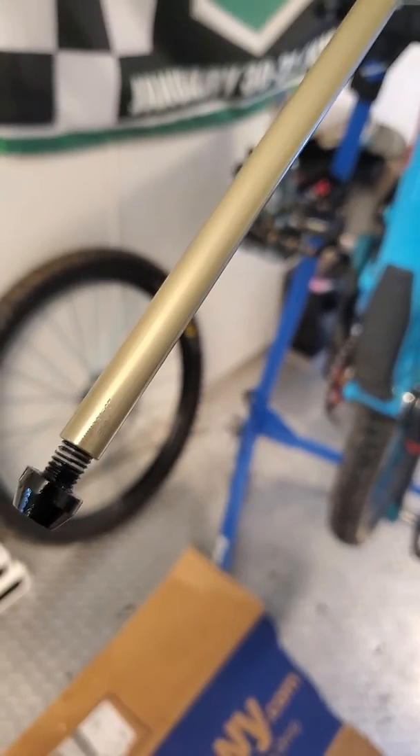You can see it's a Pike — 160 millimeter. They put the wrong damn air spring in from the factory. What kind of crap is that?